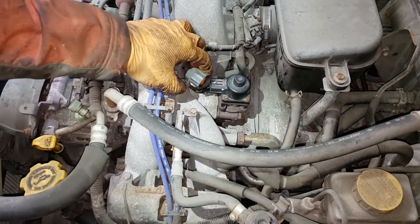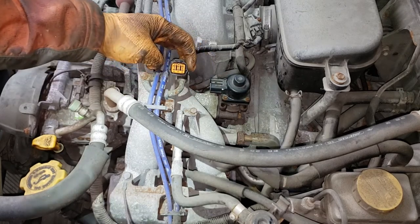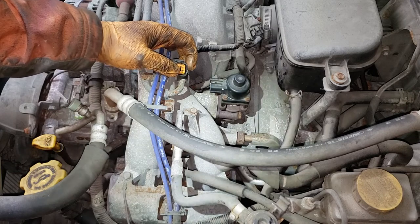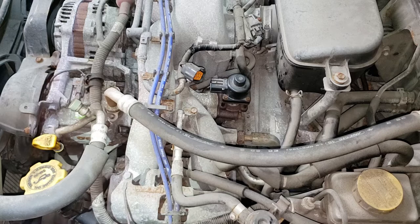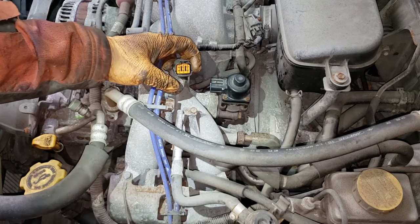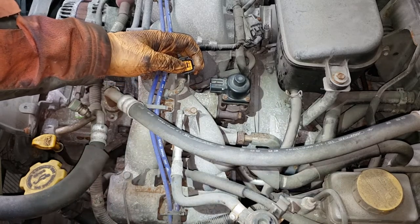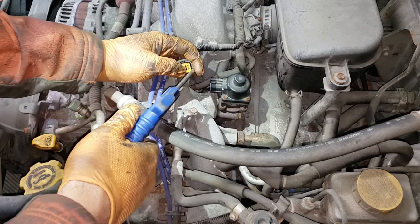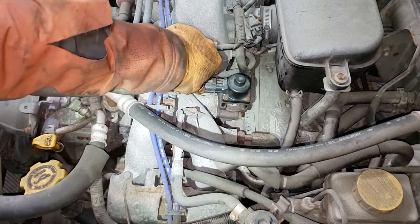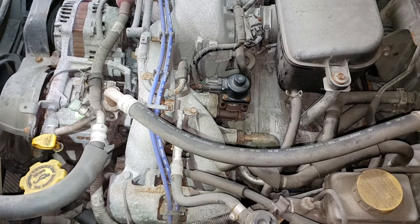Now we can go ahead and connect our connector, but I don't know how long this thing has been sitting without an EGR valve connected. So it would be a good idea to blow out the connector here to make sure there's no debris or crap inside any of these pins. Keep in mind the majority of modern cars have a small gasket around any connector in the engine bay — so whenever you blow these things out make sure you have your thumb or finger on either side so the gasket doesn't fly out when you apply air pressure. Just slide it into place — if it's a bit hard to get on, use a little bit of WD-40 to aid you.